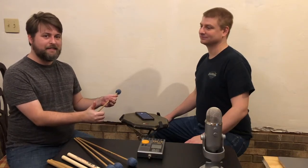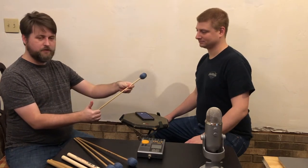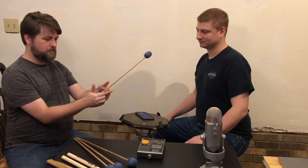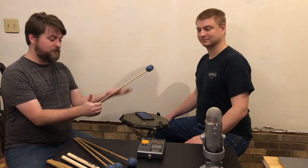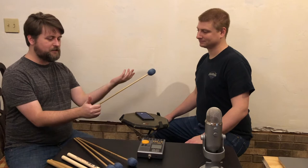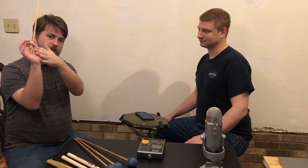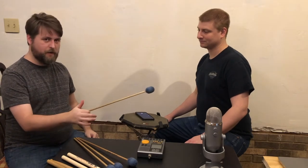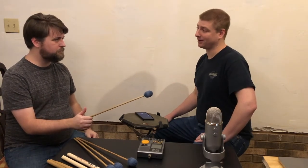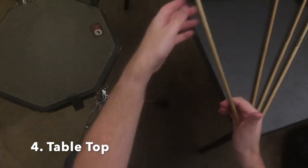The next step is table top. We're going to take this mallet and put it on top of those fingers right on the first knuckle, and it's just going to sit there on that table top. If you're doing this correctly, the mallet should balance between the first knuckle of your index finger and the meat of your thumb back there. You can take all the other fingers off and that mallet won't go anywhere — it just kind of balances. So you're not actually gripping that mallet right now, it's just staying there by itself with no gripping at all.